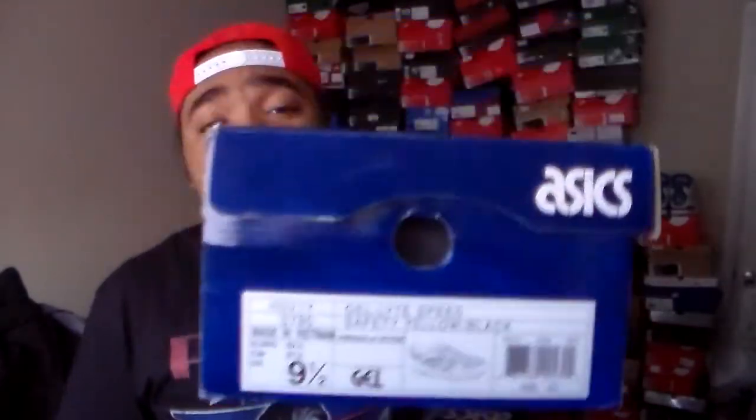Going to the box, we got the Gel-Lyte Speed in safety yellow and black — city worker colors going on right here. If I wanted to get into construction, this would be that shoe. Now, I went kind of hog wild on a crazy Asics running haul — every Asics kick I copped was less than 30 bucks, high end $27, low end $20. I definitely came up; it was definitely Christmas for me.